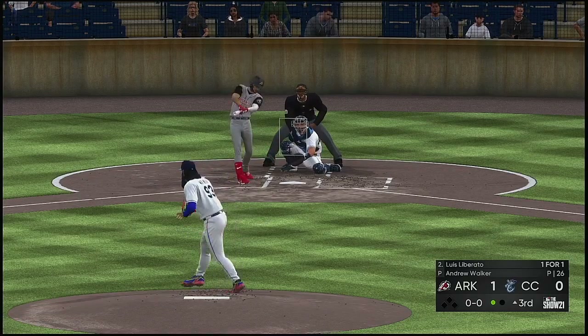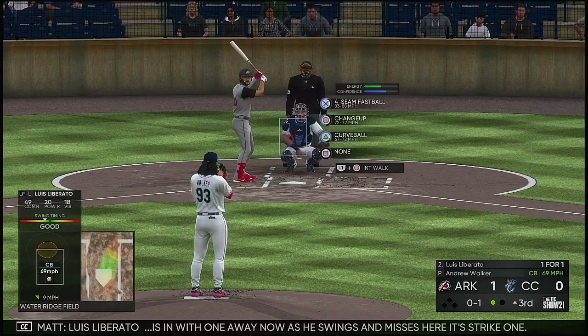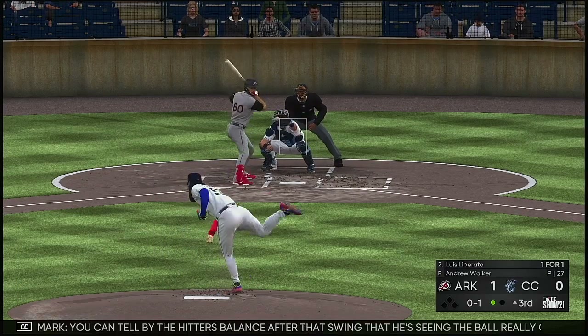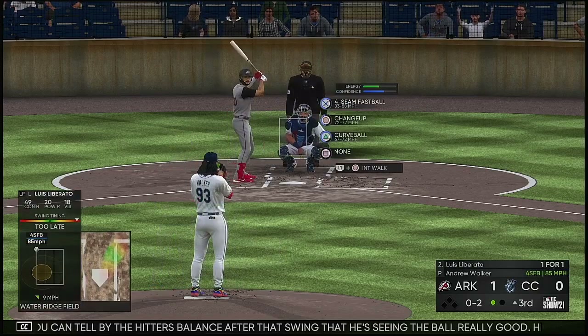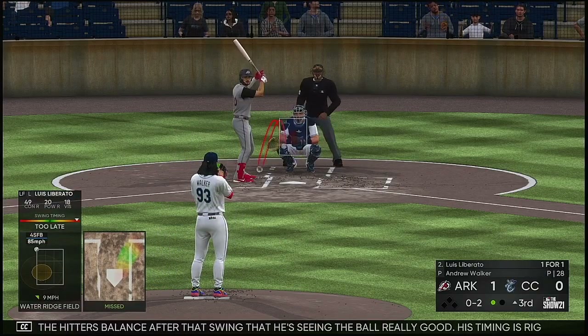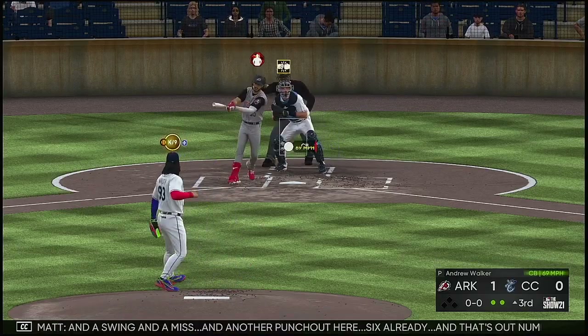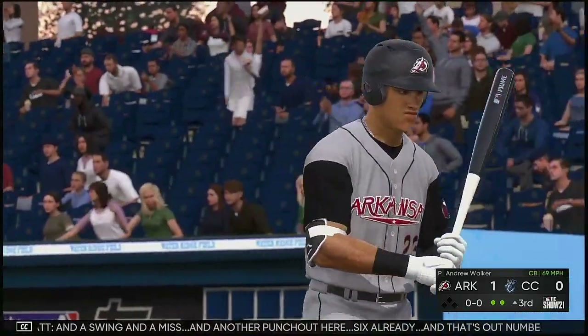Luis Liberato is in with one away now as he swings and misses at strike one. You could tell by the hitter's balance after that swing that he's seeing the ball really well — his timing is right there and I expect him to catch something clean. And a swing and a miss, another punch out. Six already, and that's out number two.